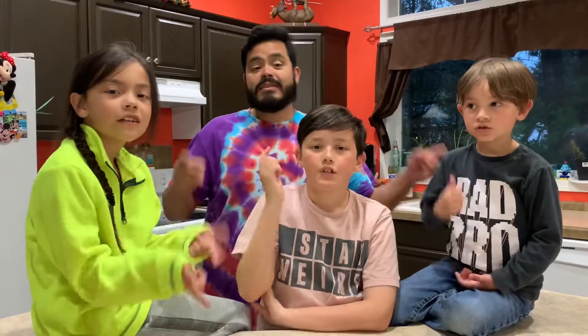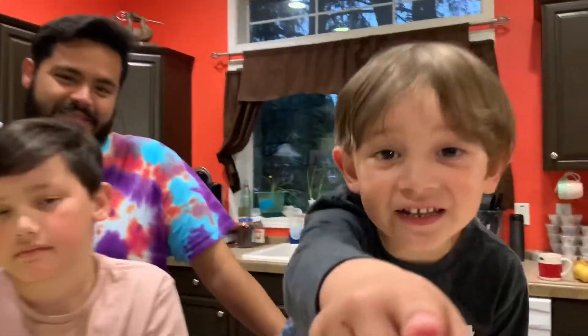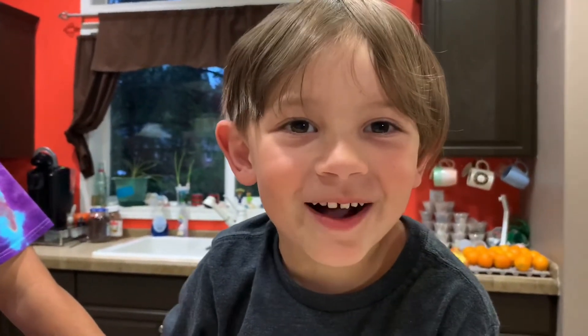If you like this video, give it a thumbs up. Want to make this channel strong? Share it with your friends. And now, good night YouTube! If you want to subscribe, please subscribe now! Thanks for not feeding me onion, Mom! You're welcome!